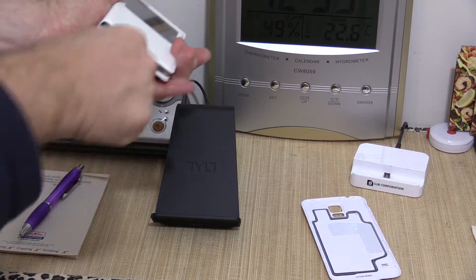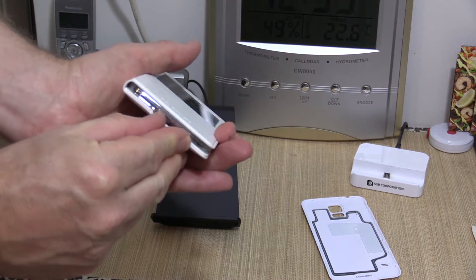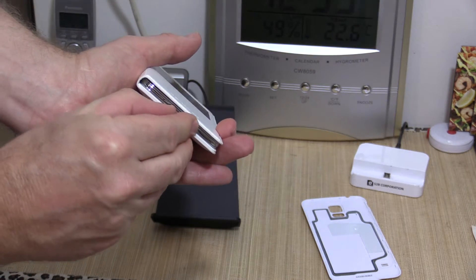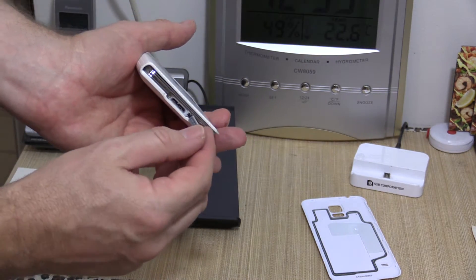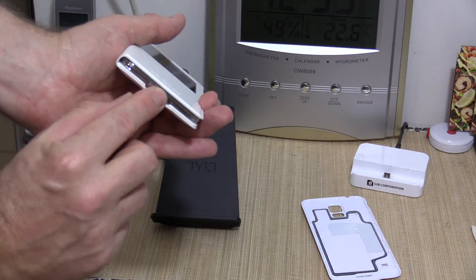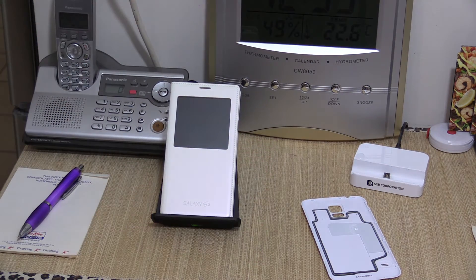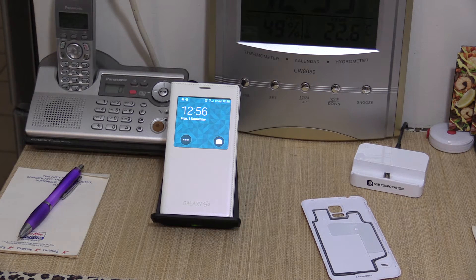So no more messing around having to plug things in to charge it up, which was a bit of a pain with the S5 because with the waterproofing features, this USB 3 connector and charger down here was sealed — so just a bit inconvenient. Wireless charging is totally the go these days. Just pop it on and it charges.